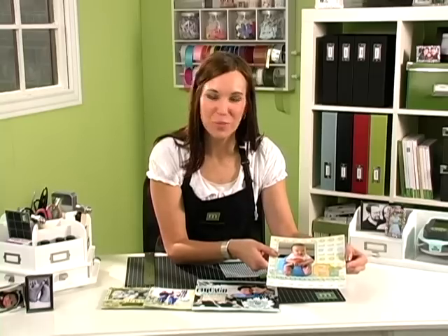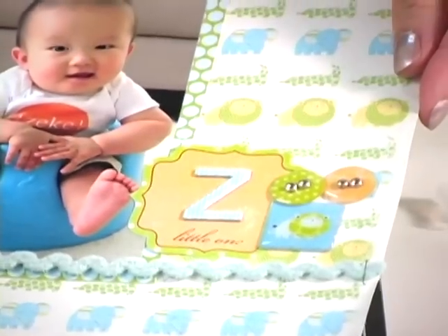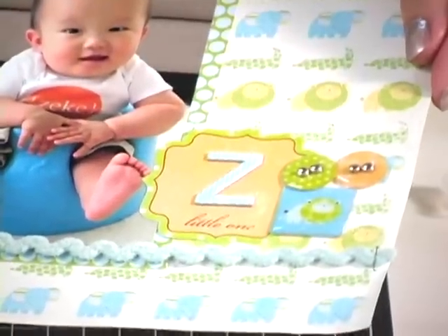I've also used the paper piercer on this epoxy button to put the brads over the top.